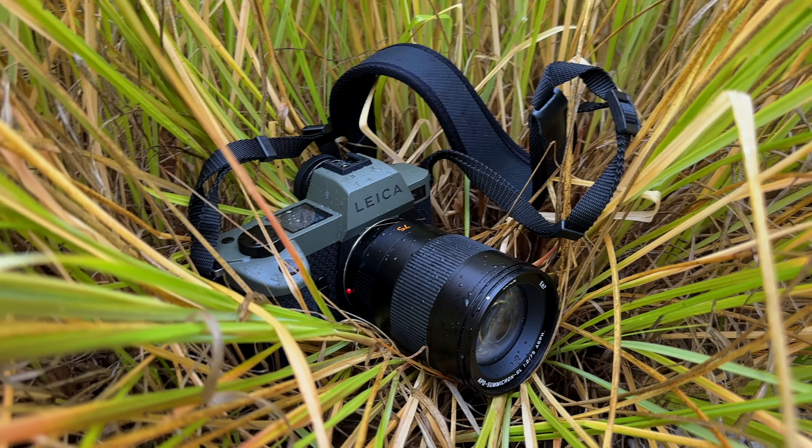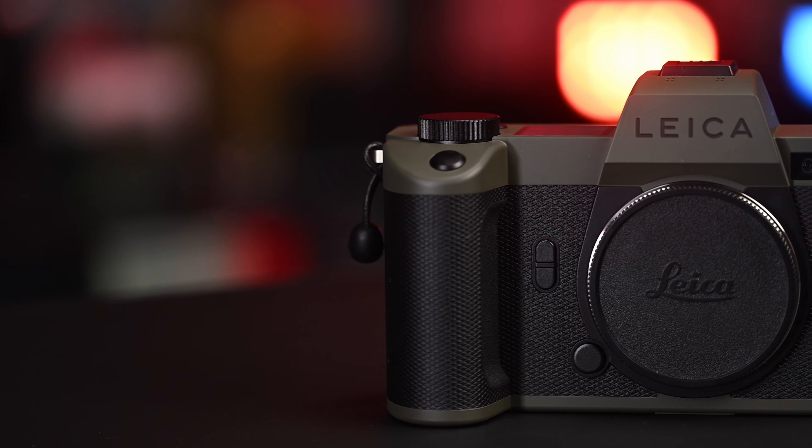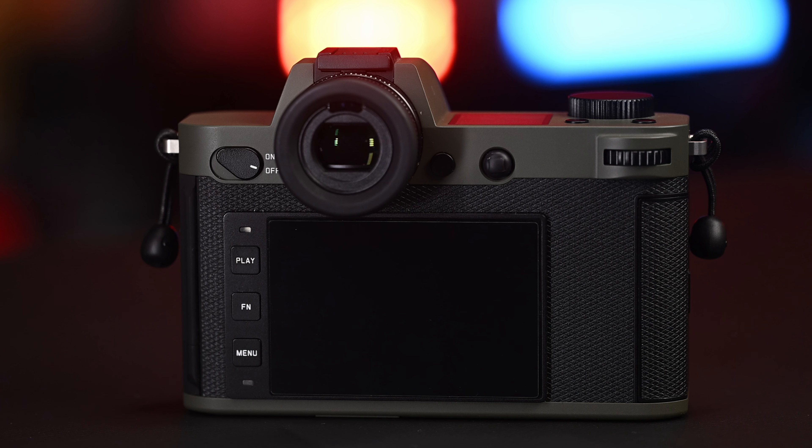Now I'm going to answer a question a lot of you have been asking about the wrap on my SL2S. I got the SL2S Reporter and did a video on it last year when I was in Wetzlar when it was announced. I absolutely love the aramid fiber, it's a beautiful material and feels really good in the hand. But using it here in Singapore over a short period of time, I started noticing it looking a little bit grayer in color. You can't necessarily wash the wrap because it will start to fray, and people talk about this on the forums with their reporter cameras.